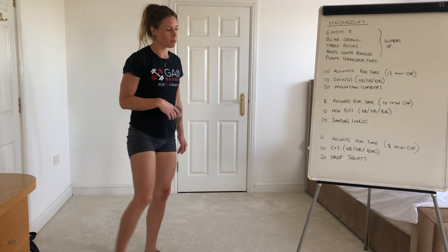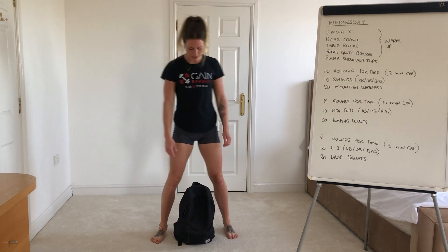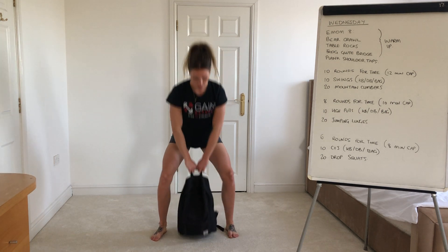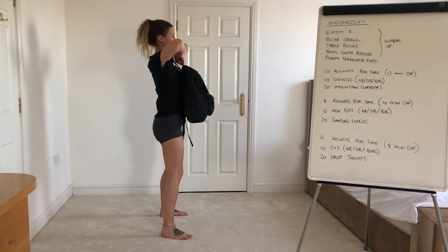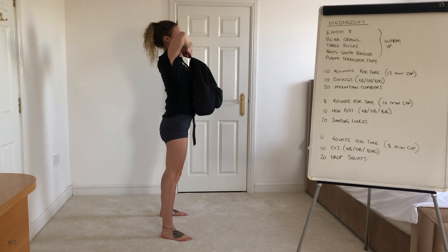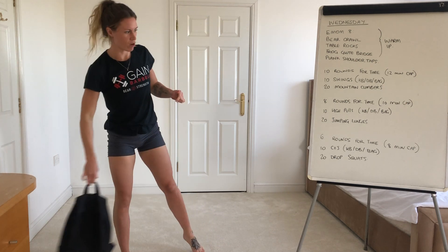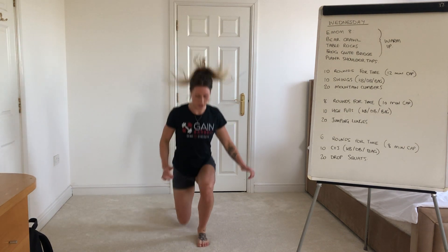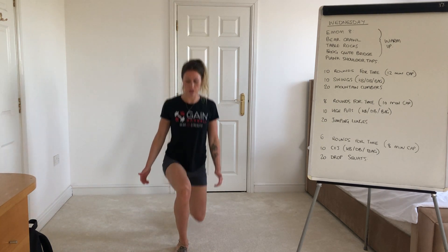Second part guys — ten high pulls, and then your twenty jumping lunges. So back to your object, feet just outside. This time you're going to dip and hinge, and pull up nice and high. Make sure the elbows come high and outside, and as you hinge down you're pushing your hips back and down, keeping it nice and straight, then pulling high. Normally you'd aim for about your sternum, but I'll aim for about my chin because I've got a rucksack. And then your jumping lunges — knee kisses the ground and you're just going to jump and switch. Any knee trouble, just go for a normal lunge.